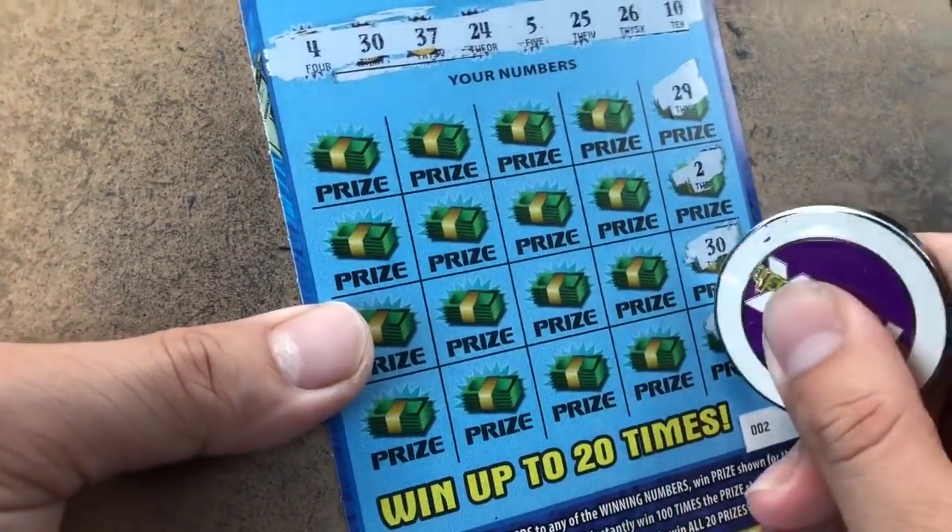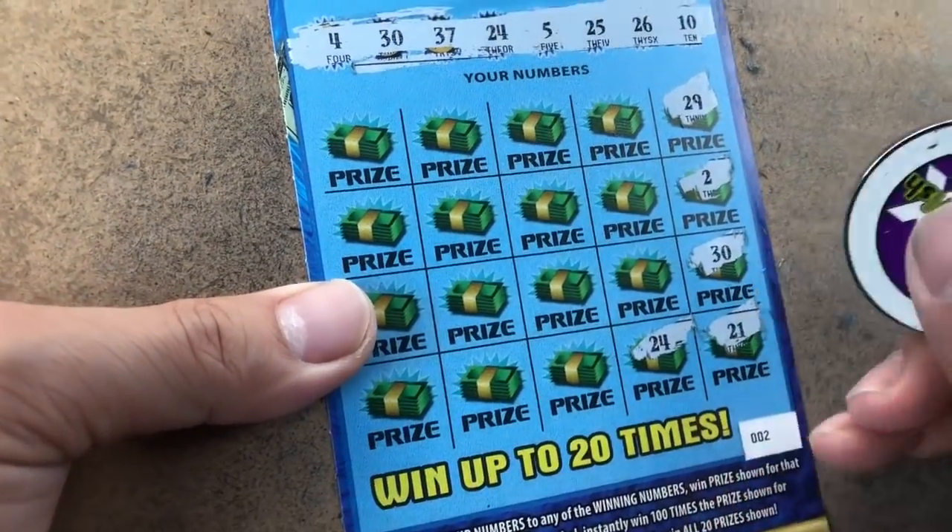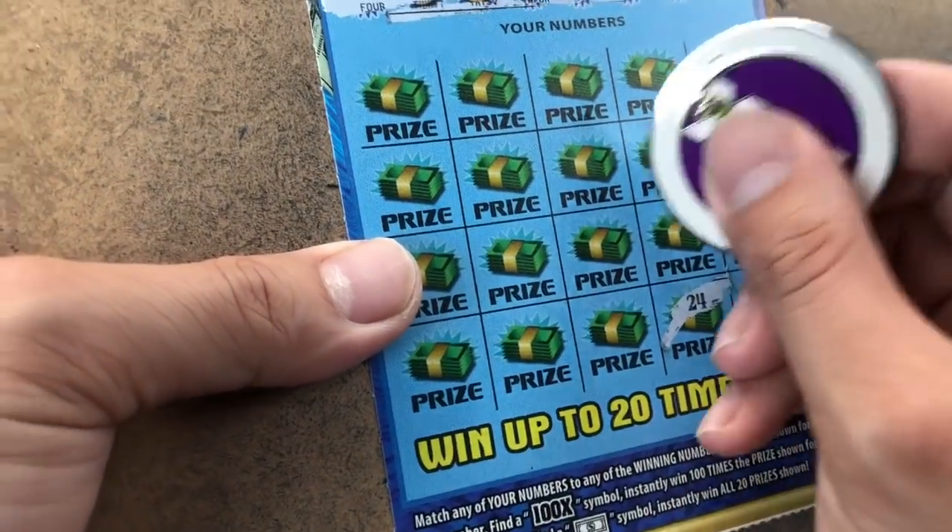Come on. One more. 24, 24. So we have money, my friend. No ticket.